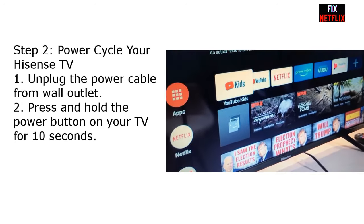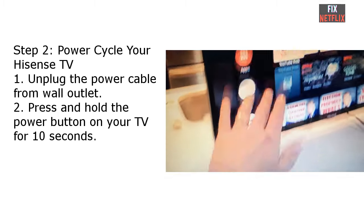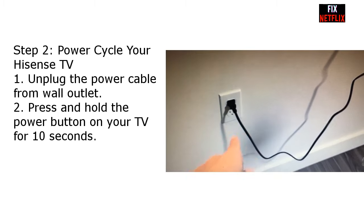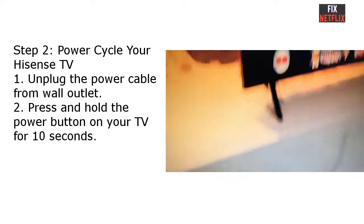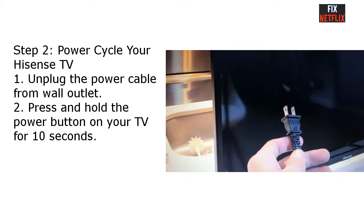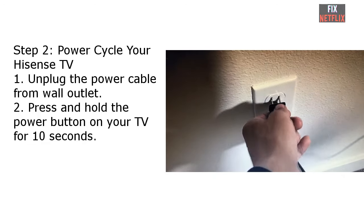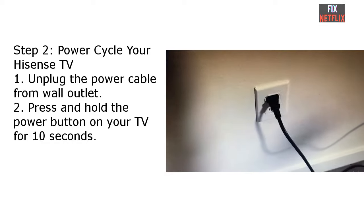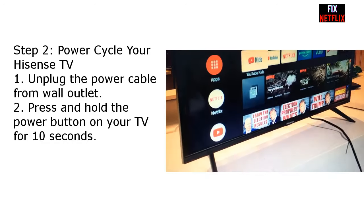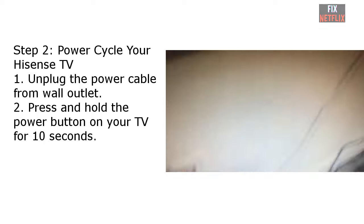Step 2: Power cycle your Hisense TV. Most power-related issues can be resolved by power cycling. Unplug the power cord from the outlet and leave it disconnected for a few minutes. Press and hold the power button — usually on the bottom left or right side of your TV — for 10 seconds, then plug the power cable back in and try turning on your TV again. If power cycling did not work, you can try the next options.